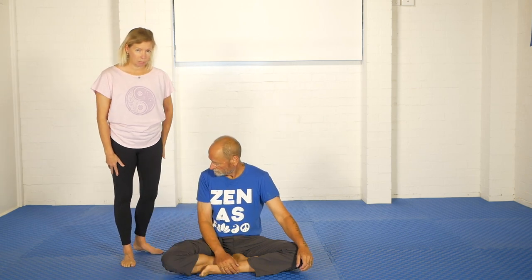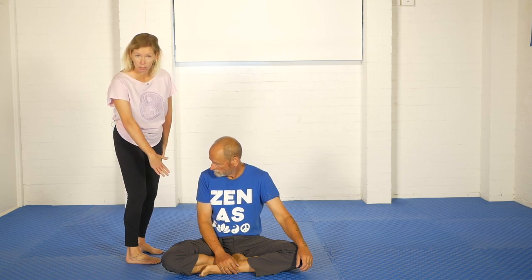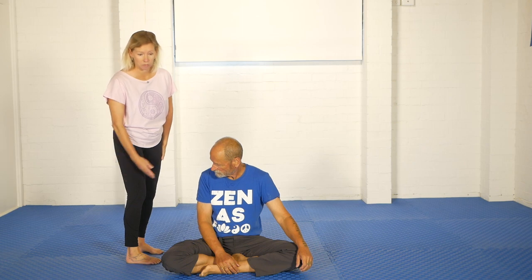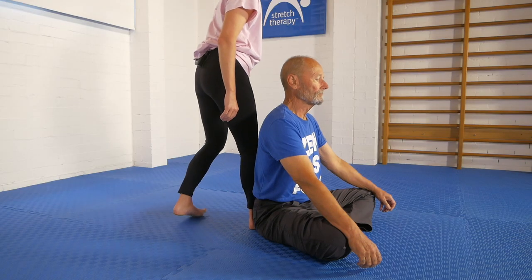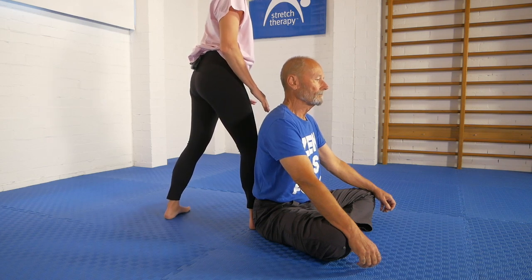There are a couple of different ways the partner can assist. The preferred way we found is for the partner to position their foot in this way — turn it in 90 degrees and then place it directly at the base of the stretcher's spine. My feet are spread apart and both feet are flat on the floor so I'm absolutely stable, and then I turn myself so my shoulders are pointing exactly where Kit's are.